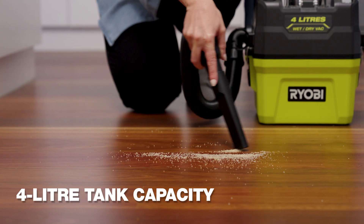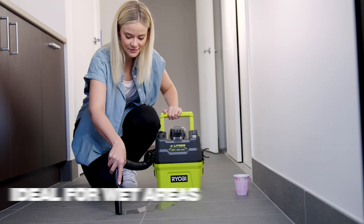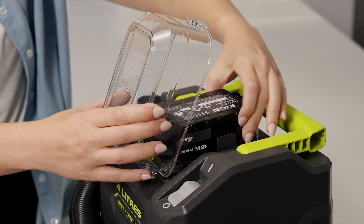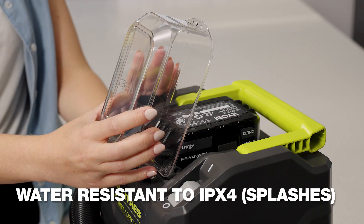It can be used as a regular vacuum for dry dust and debris, and is perfect for quick clean-ups of spills when those little accidents happen. You get around 17 minutes of run time on a fully charged 4 amp battery, and the water-resistant housing protects the battery from any splashes.